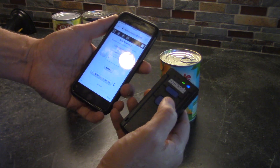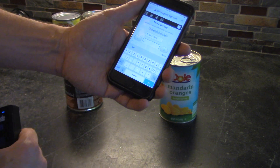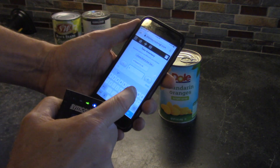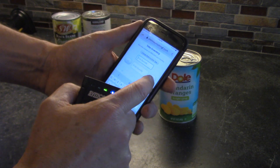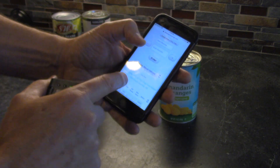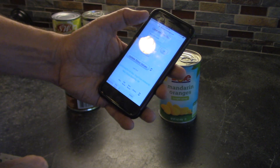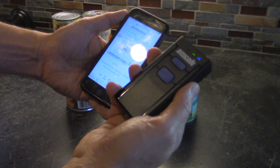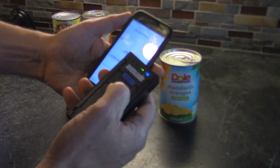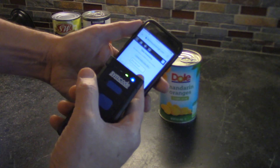It has a neat feature: you can just double-click this button right here and it will show the keyboard. Then you could type in — let's say you had 48 of those — and there you go, we just added 48. Last scan was 48, just like that, all because of a neat feature that this barcode reader has.